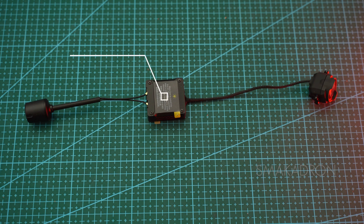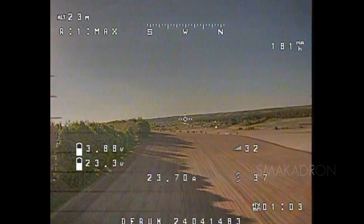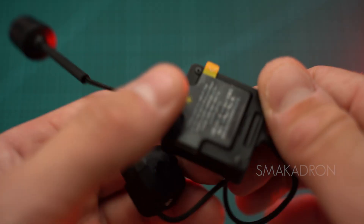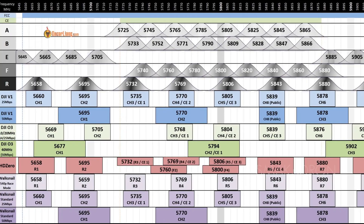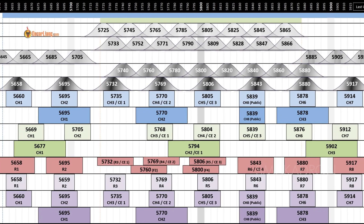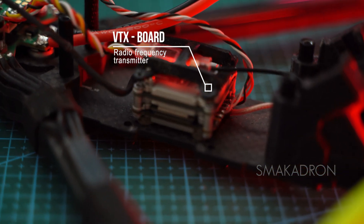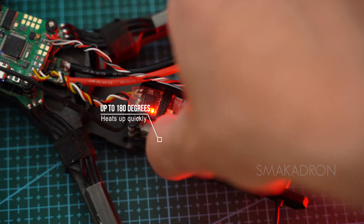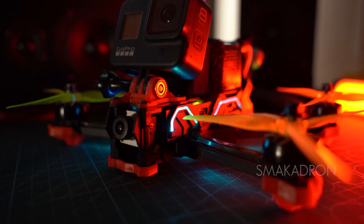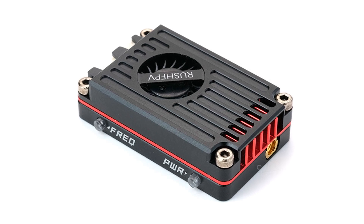The VTX — video transmitter — is connected to the FC. It sends real-time video images from the drone's onboard camera to our FPV goggles or monitor. The VTX consists of a board containing a radio frequency transmitter that broadcasts the video signal from the onboard camera as a radio signal on selected frequencies and channels received on our goggles. It also has the capability to adjust the transmission power of the video signal. It can get very hot, reaching up to 180 degrees Celsius, which can cause it to burn out if the drone is constantly powered on without a cooling fan, similar to those used on graphics cards. Over time, this can lead to poorer video transmission.